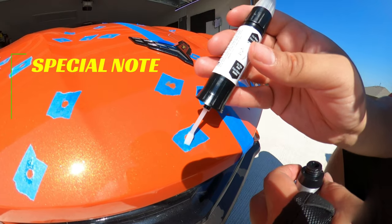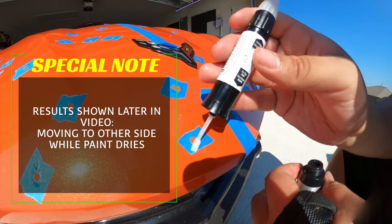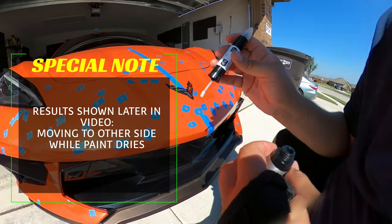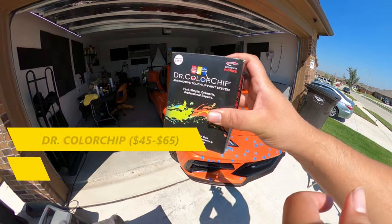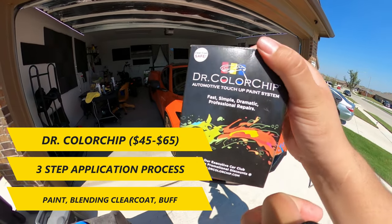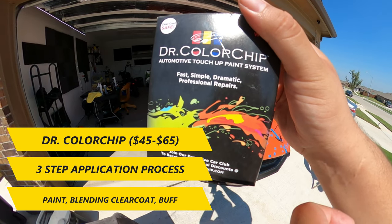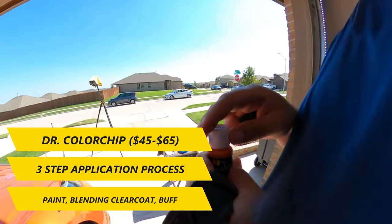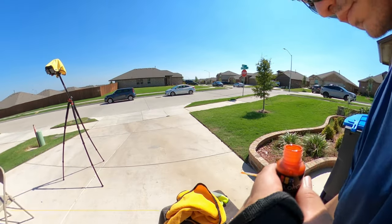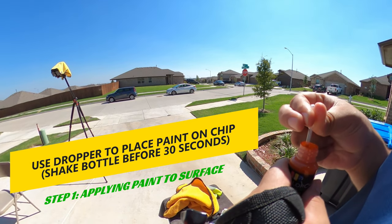As the left side dried, I moved on to using the other paint chip repair kit on the right side. Stick to the end of the video to see the final results and which one worked better. The Dr. Color Chip kit is slightly more expensive, ranging from $45 to $65, and uses a three-step process: paint, then a blending solution and clear coat, then buffing with a microfiber towel. The first step is using the dropper provided to place paint on the chip.